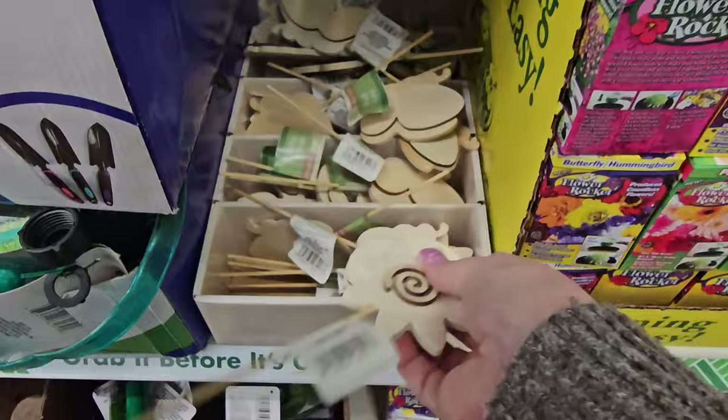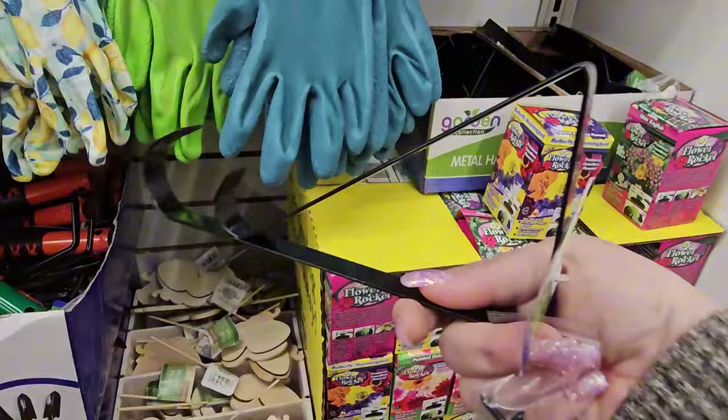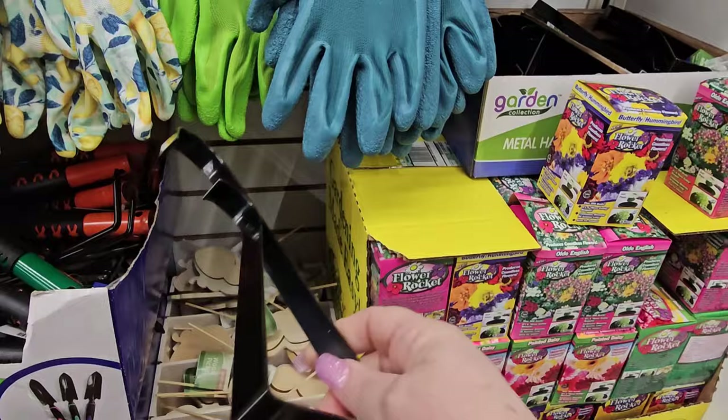People on TikTok talk about these hooks all the time — it's a nice heavy weight metal hanging plant bracket. You could put a lot of different things on it, not just plants.